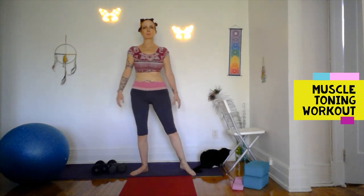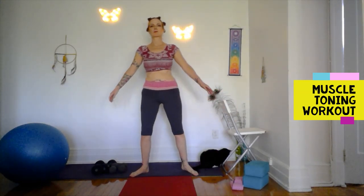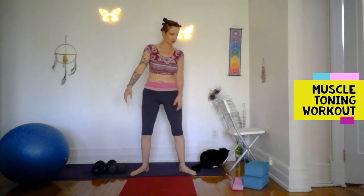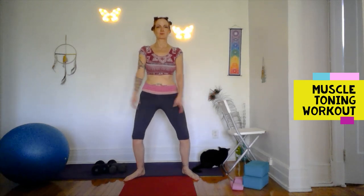Second position plie — leg kicks out to the side. I'm not using anything to hold. This would be easier to hold something in the front if you needed to. Plie kick, plie side kick. Don't kick your cat or step on its tail.